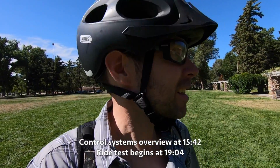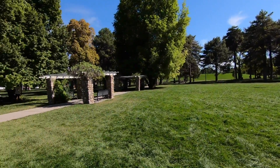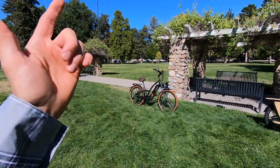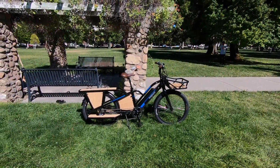Hey guys, another beautiful day at Liberty Park here in beautiful Salt Lake City. This park is just awesome. We've just been cruising around all afternoon, checking out a few of the bikes. That's the lowrider over there, and then we've got the Payload right here. This is a speed pedelec cargo bike.